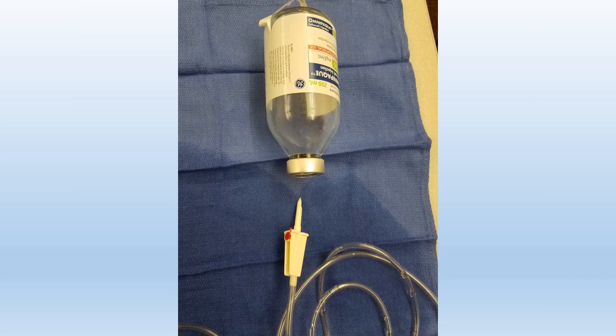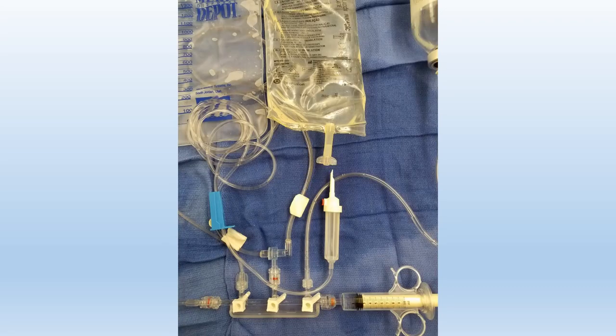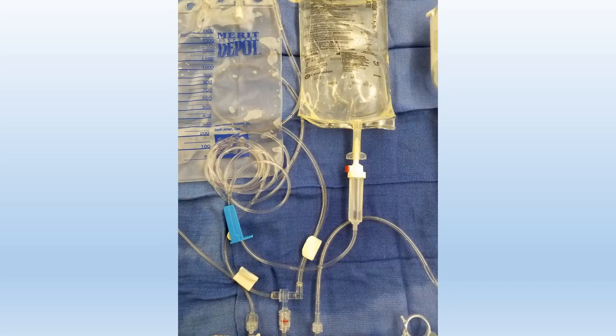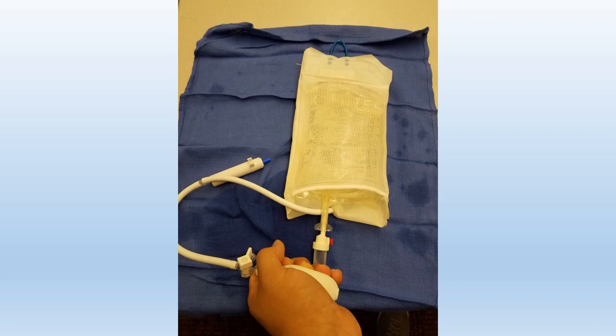This is how we usually hand off all of our connections to the circulator tech right here and they'll connect all of this stuff for us so we don't mess up our sterility. We're going to put this heparinized saline in a pressure bag.